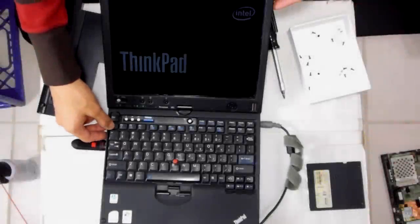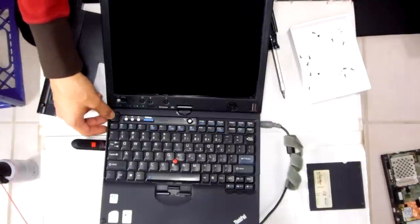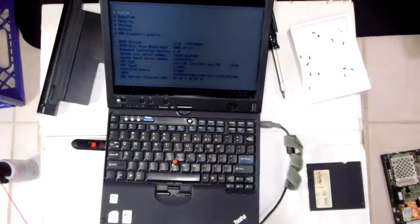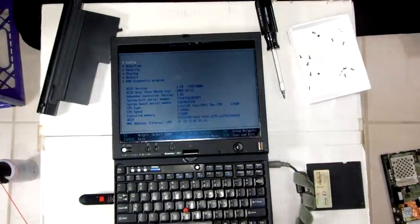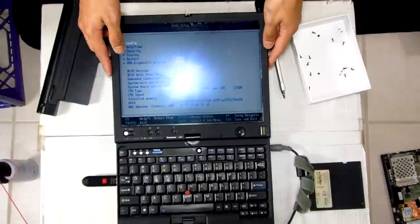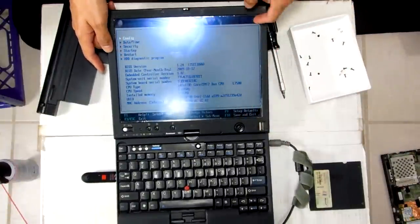One thing I forgot to say is that you can bypass the fan error by pressing Escape when it comes up. So here we go — we have the screen right here. Let's see if you can see it well without the glare. Panel looks good. Well, I should say the LCD looks good, but the panel is all jacked up.